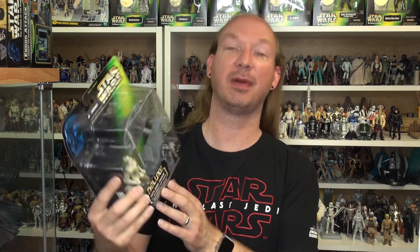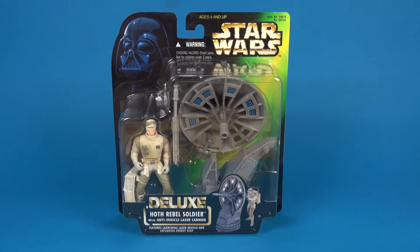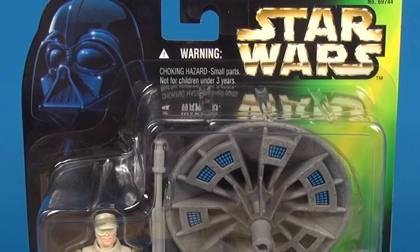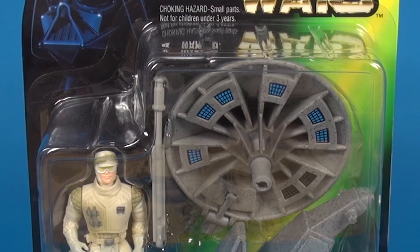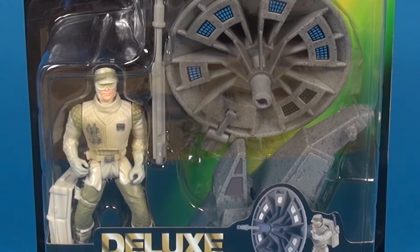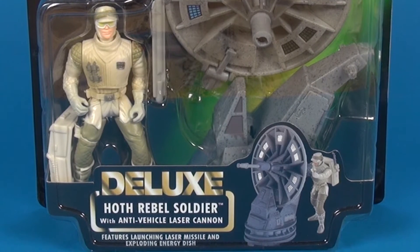Today we're gonna take a look at the Hoth Rebel Soldier with Anti-Vehicle Laser Cannon. This is the deluxe figure set that came out — the package says '96, the figure says '97. Here's a closer look at the packaging. This was released as part of the Power of the Force collection — it's got that green lightsaber going through the back side, the image of Darth Vader in the upper left corner, and with that large window packaging you get a good look at the figure and the included anti-vehicle laser cannon. Along the bottom of that window packaging you've got the word 'deluxe' really big.